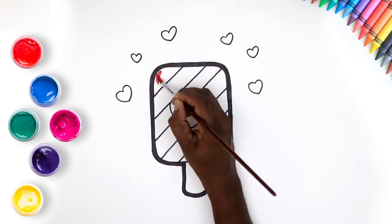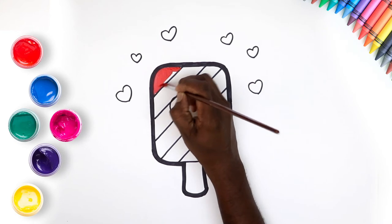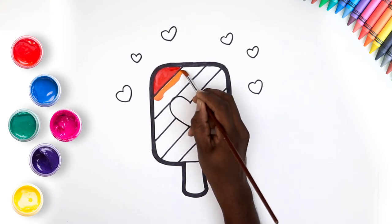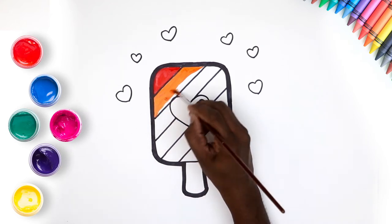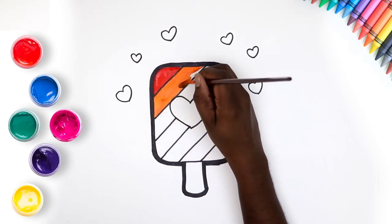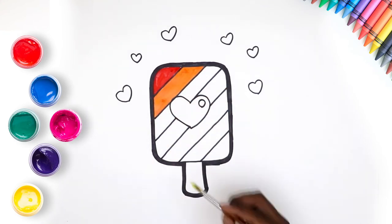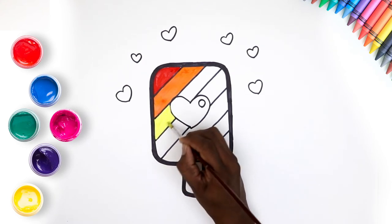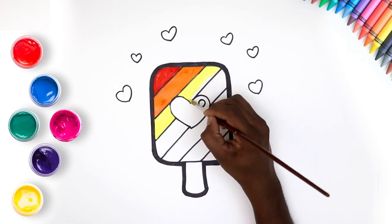It's time to color in. Let's start with the lovely red. Now orange. Some yellow. Just keep painting, we're doing great!